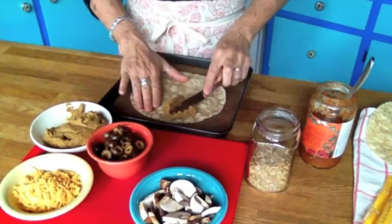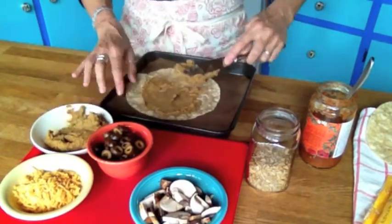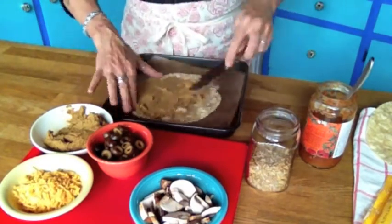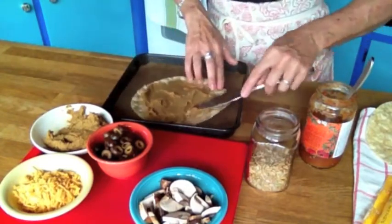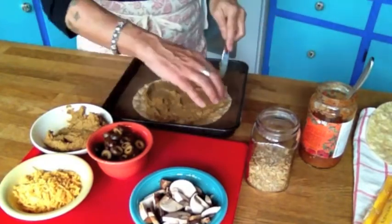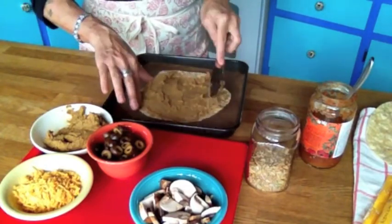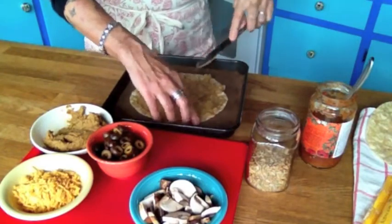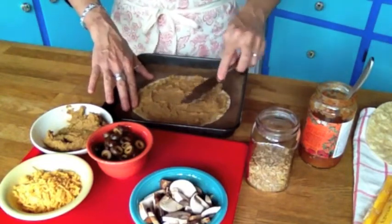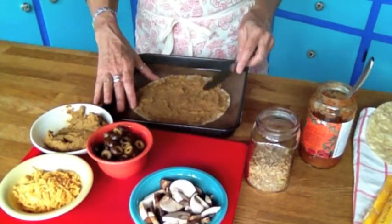I'm starting with a tortilla on the bottom layer and spreading on some of my homemade cashew cheese. You can find the recipe for this on my blog, and also in my recipe box which you can purchase on my blog — it has over a hundred of my recipes, I add new ones all the time, and you can print them out on cute little recipe cards or pull them up online.